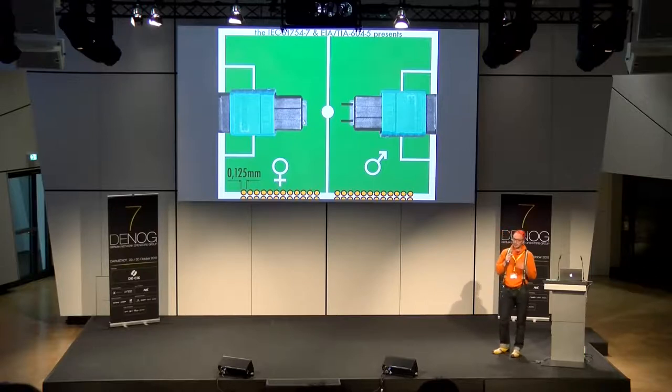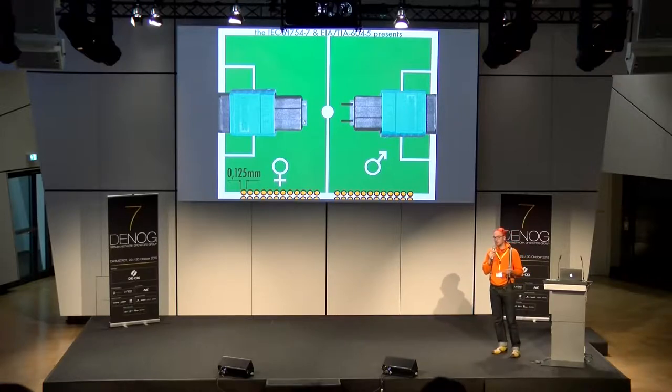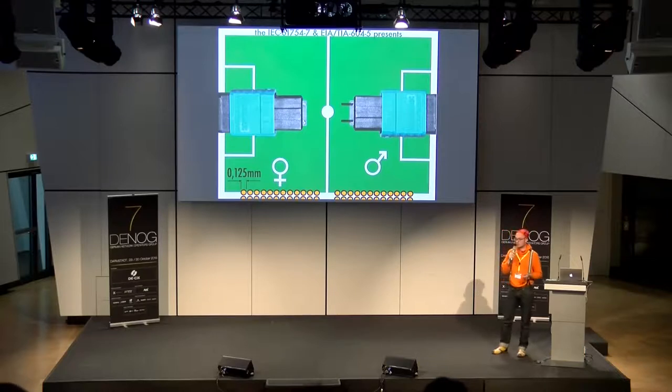Zu den patentierten Merkmalen: Die keramische Ferrule hat einen Floating-Mechanism, kann also mit einem höheren Winkel sich bewegen beim Ein- und Ausstecken — bei einem kompletten Block sehr wichtig. Außerdem haben sie die Feder, die den keramischen Block anpresst, speziell in elliptischer Form gebaut, um den Anpressdruck sauber auf der gesamten keramischen Ferrule zu verteilen. Denn mit 72 Fasern müssen halt alle connecten — sonst habe ich hohe Dämpfung auf einzelnen Fasern.